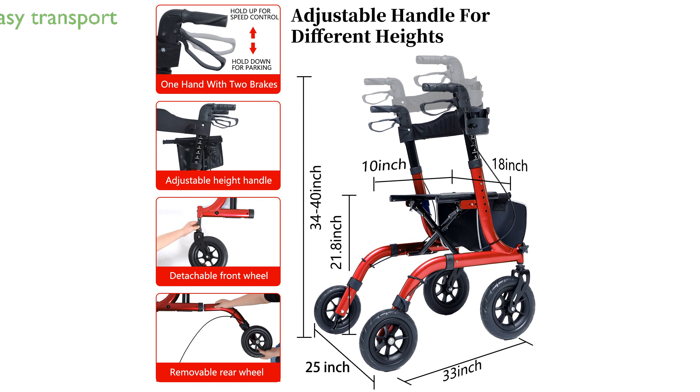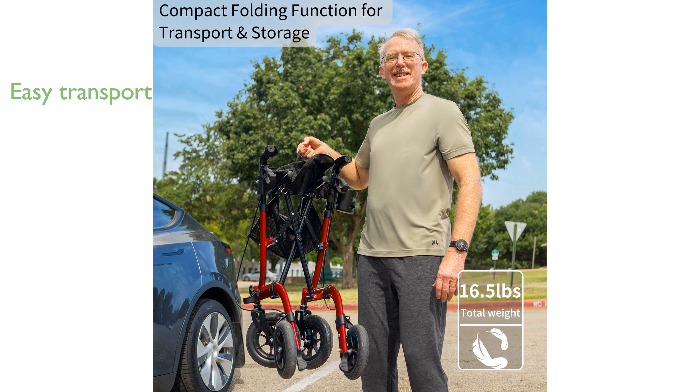The compact folding feature allows for easy transport and storage, making it convenient to carry through narrow spaces and store when not in use.